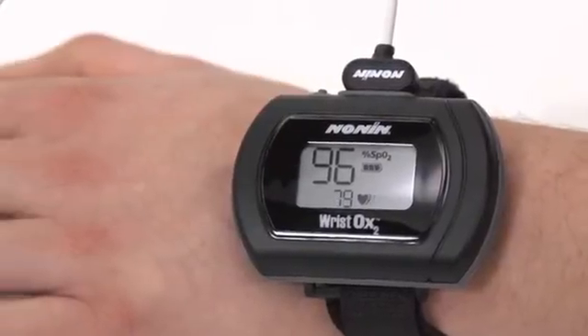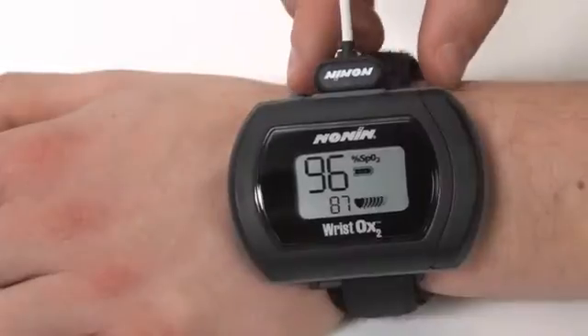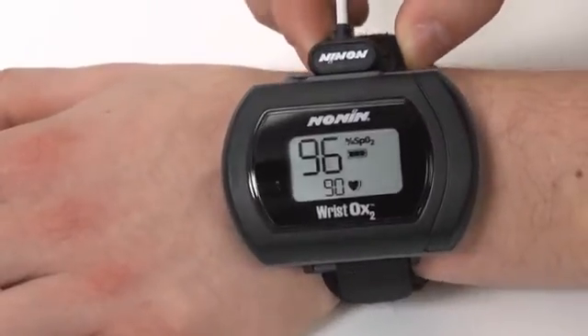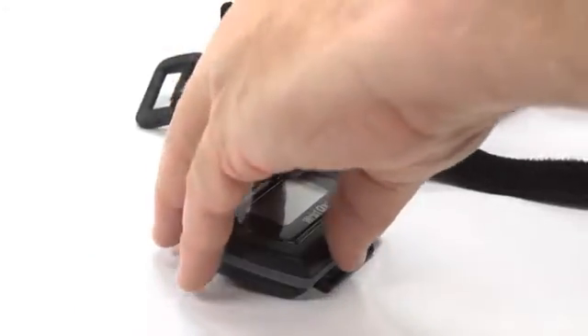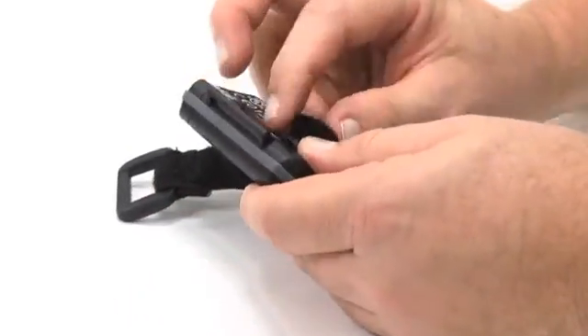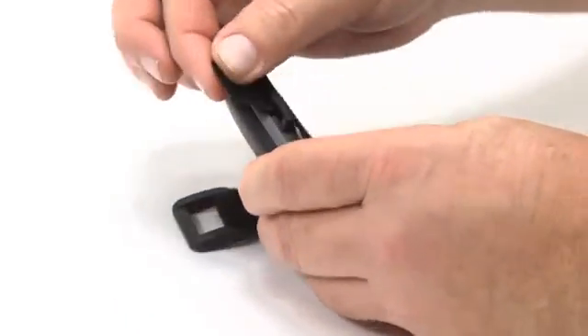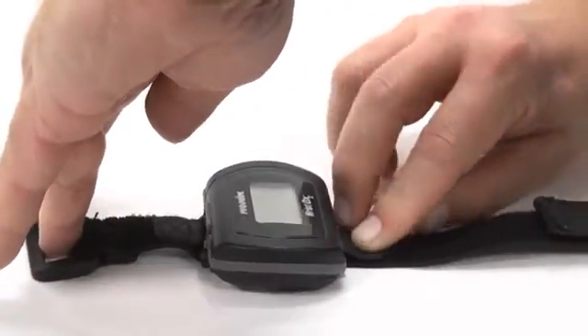To start, ensure the sensor you are using is a NONIN-branded sensor and that the wristband will fit comfortably. Insert the strap through the strap bars on the sides of the oximeter with the smooth woven side down when the oximeter is screen-up on the table. Make sure the strap is attached so the smooth woven side is on the patient's skin.